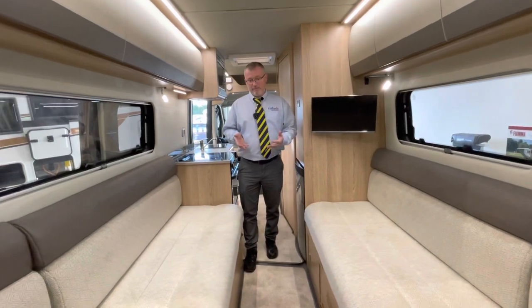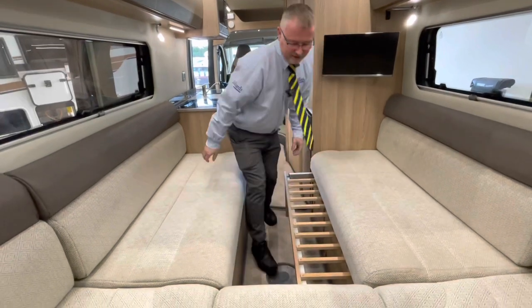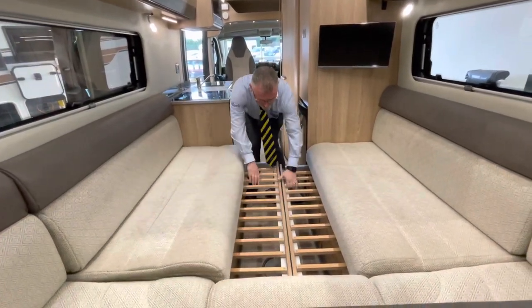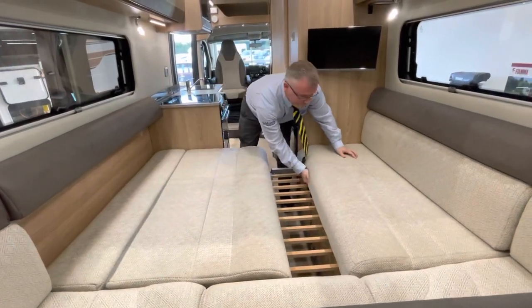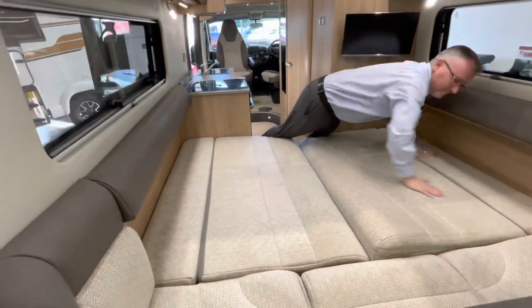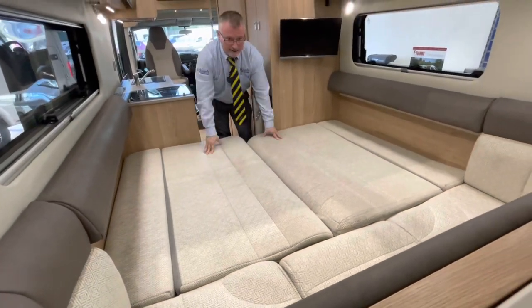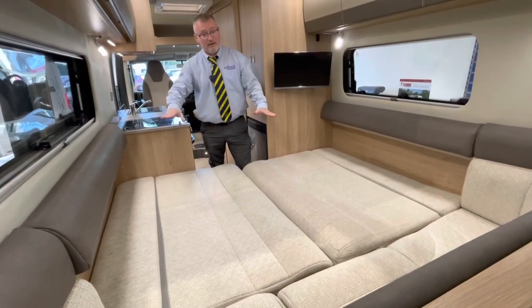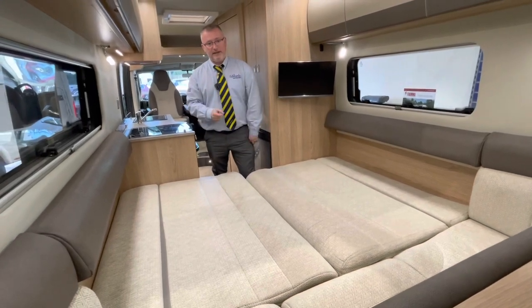Your bed makeup is very simple. You literally just slide this piece out to the centre, the same on this side, then pull these out and the backrests go down — exactly the same on both sides. Personally I would turn these over because it's going to give you more even wear and they tend to be flatter on the other side. It is literally a 30-second job.